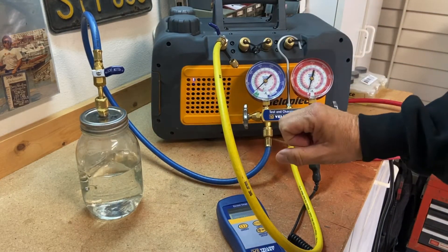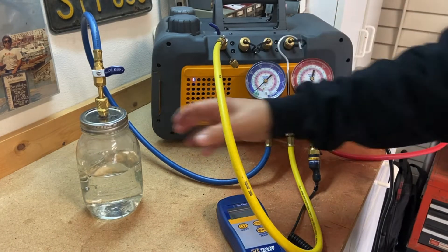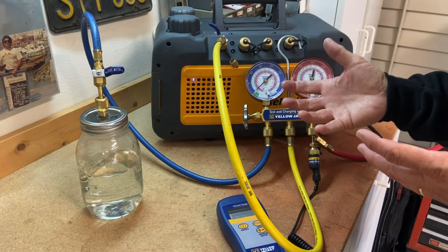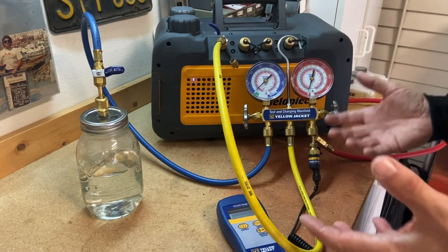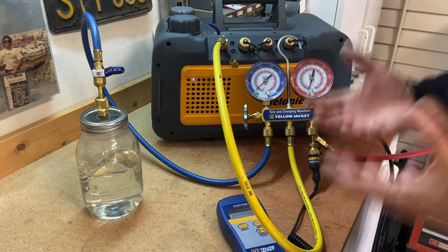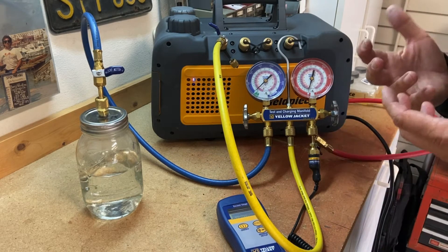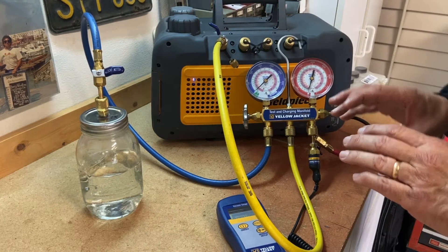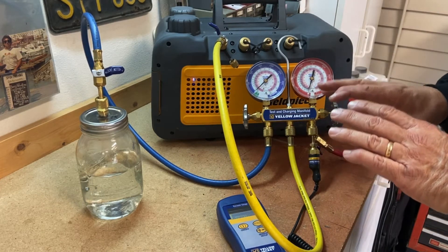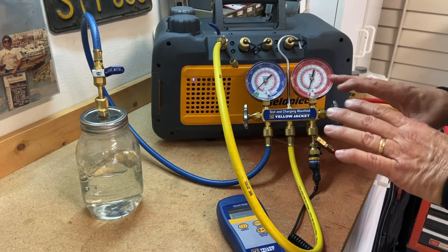The whole purpose of this is to pull a vacuum on this small jar to show you what happens when we pull a refrigerant system into a vacuum. The purpose of doing that is so we can boil out any refrigerant, pull out any contaminants, pull out everything in that system, and get it down into a deep vacuum so that when we put a refrigerant charge in, the system is going to run properly, clean, with no moisture that would cause acids.